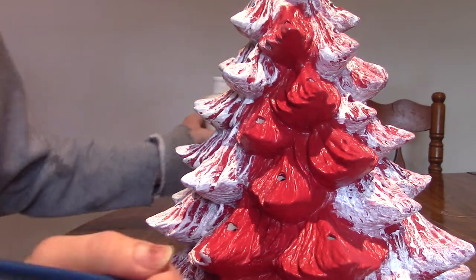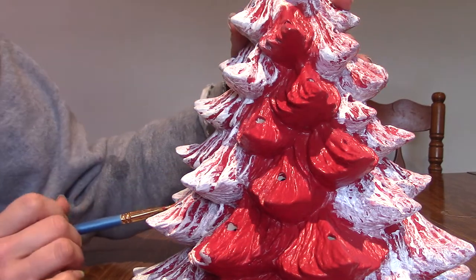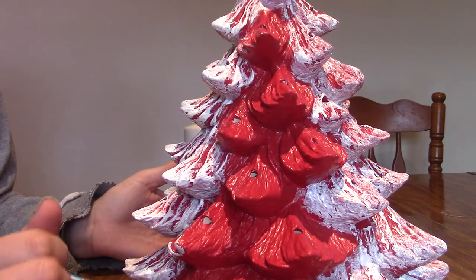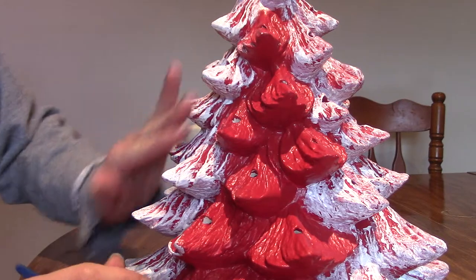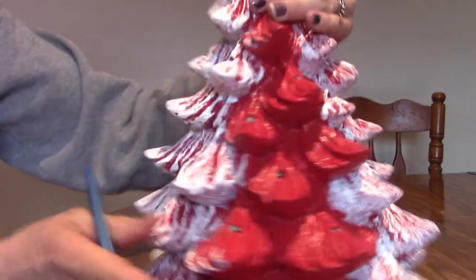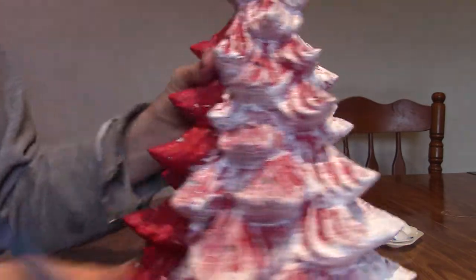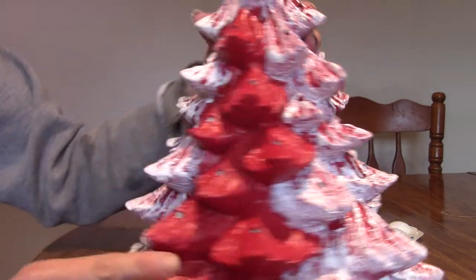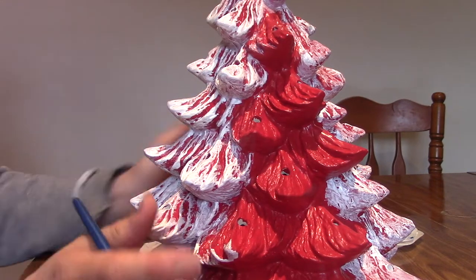We are here today to paint the rest of our candy cane Christmas tree. We painted it with the base coat of red, and then I started painting different sections to show you how I want it to look. This will be the final touch. This is with four coats of white, this is with three, and this is only one. So you can actually see the difference, and we'll go over how to actually paint it to make it look the way you want.